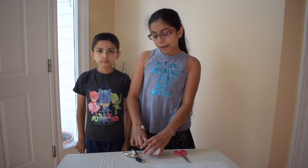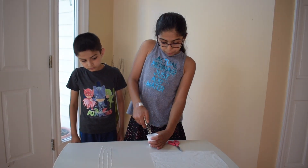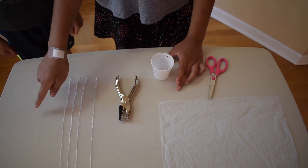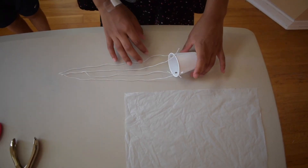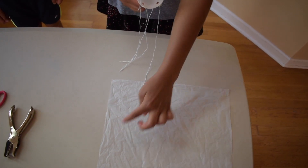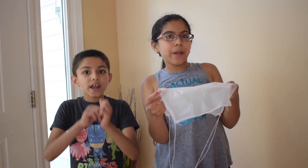You need a cup and your hole puncher. Get your hole puncher and punch holes on your cup on the four sides. The cup is now ready, so connect all four of your strings to each hole of the cup. Now get each of your strings and connect it to one corner of the square cutout. Now it is ready, so let's go see how it works!